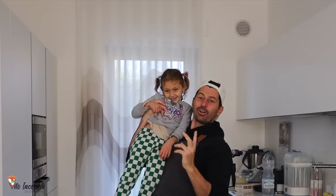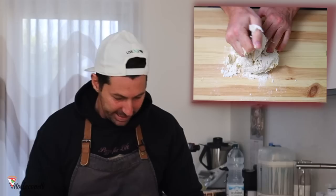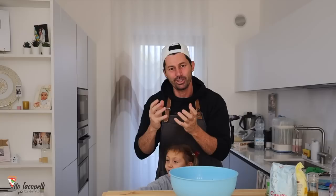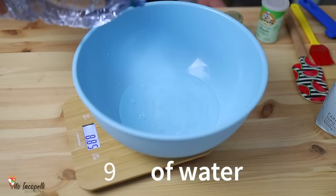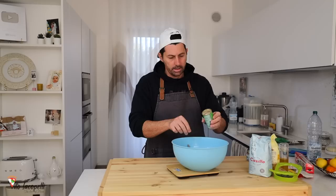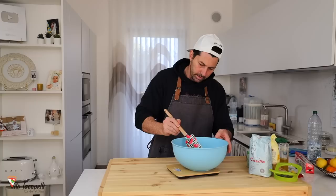We are home and ready to make this rosetta. This is the direct method, so in three to four hours we're going to have some amazing, nice, soft Italian typical bread — rosetta. We start with putting 9 ounces of water, 0.18 ounces of honey — put it in the water — and 0.18 ounces of dry yeast. Mix everything.